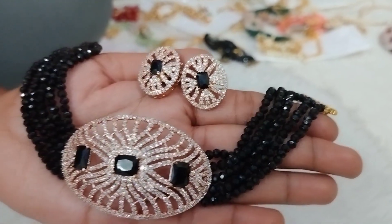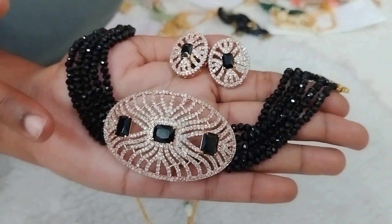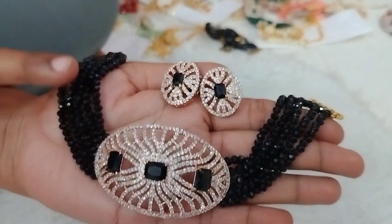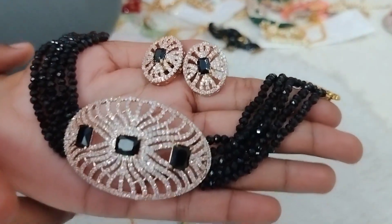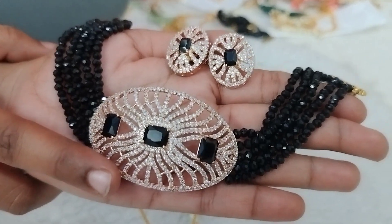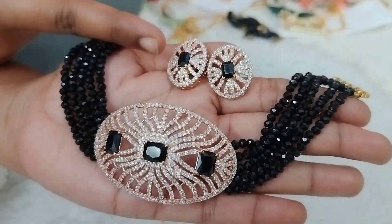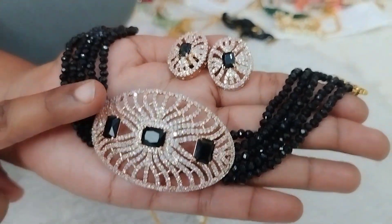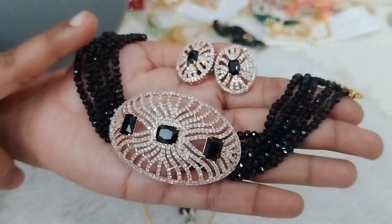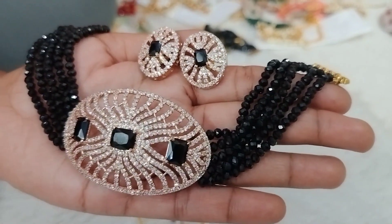Next, we have the same concept in black color — complete black color. We have black color with black pendant stones and earrings. There are 5 lines of black crystals on each side. This is just 890 rupees plus shipping.